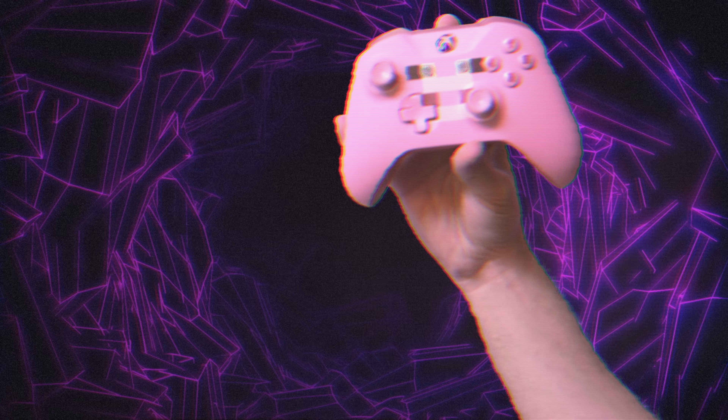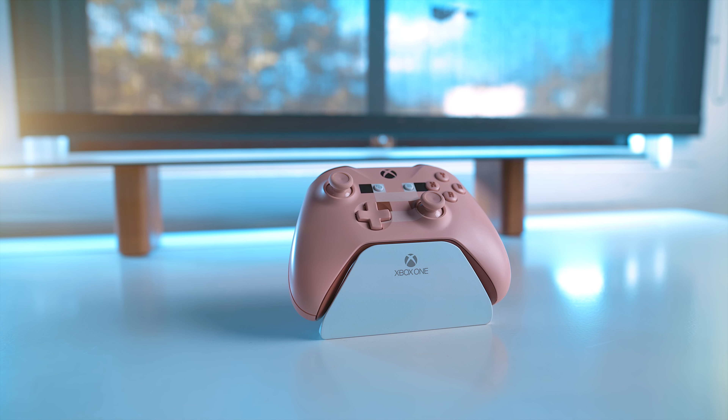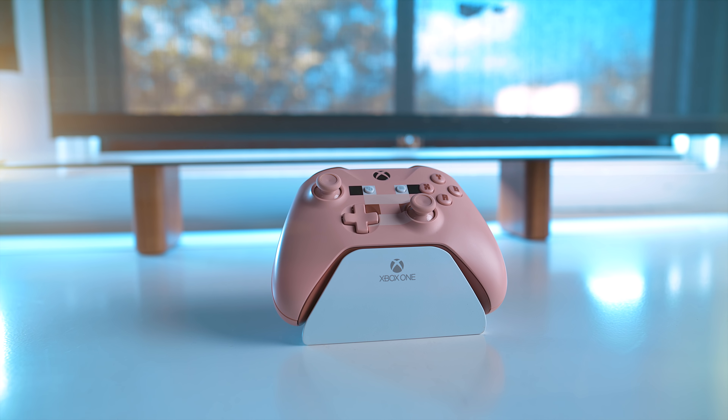First off is the Minecraft Pig Edition controller. Admittedly, this isn't one of the ones that I love for just pure aesthetics — it's more the novelty of it and what it kind of represents for Microsoft, because this is one of the first controllers they released where they really started toying with having more fan service-y designs.